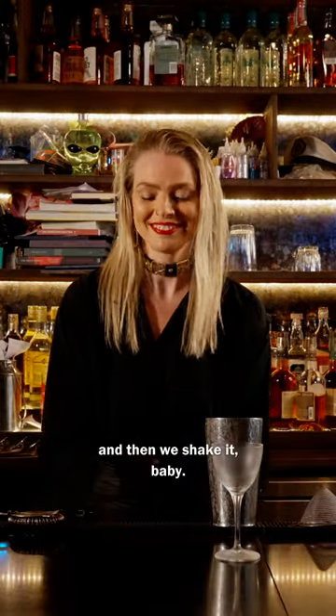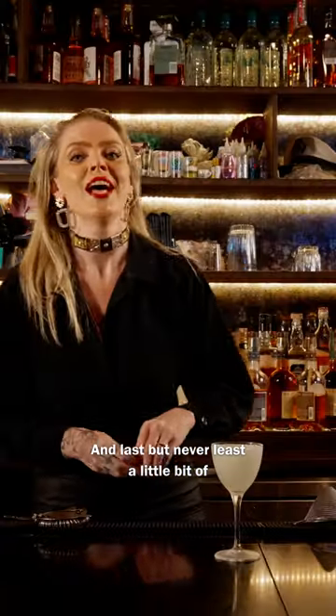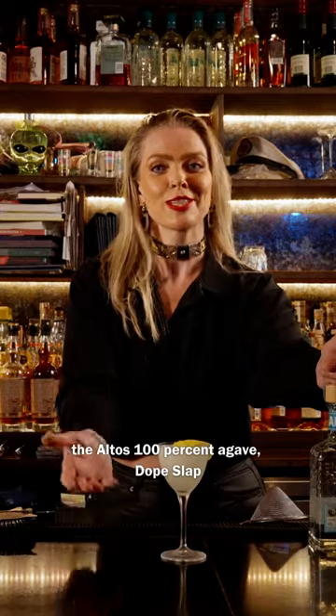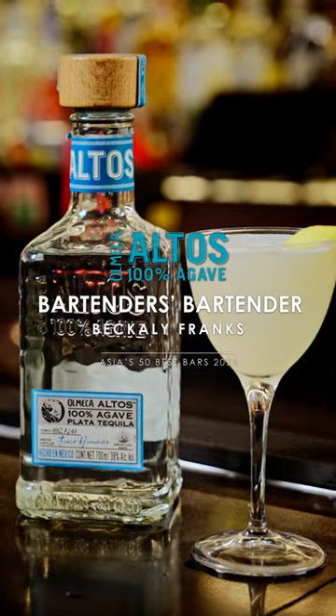And then we shake it baby. Last but never least, a little bit of fresh lemon oil over the top. And there you have it my friends — the Altos 100% Agave Dope Slap. Dope Slap. Thank you.